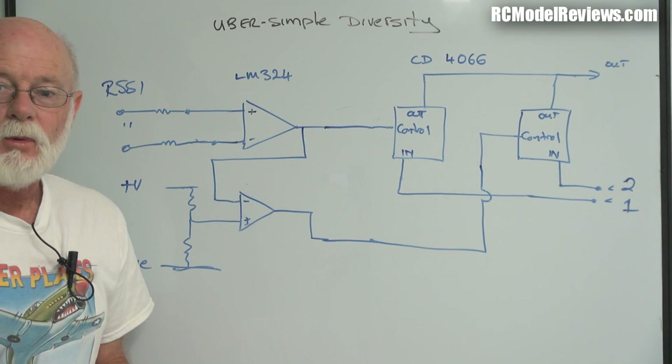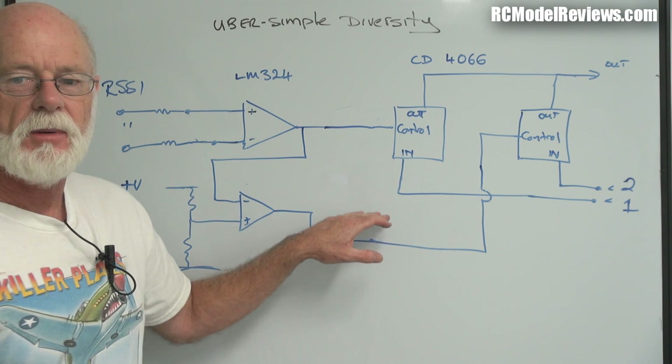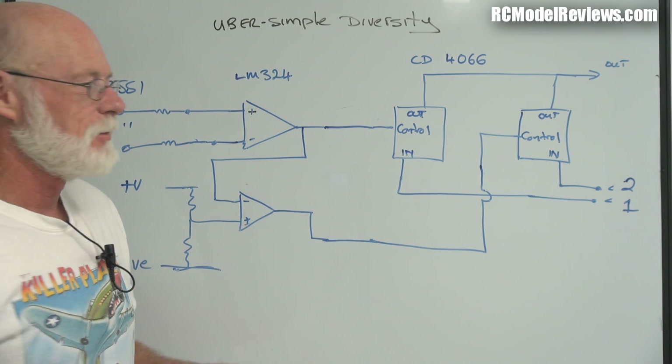Let's have a look at the design process. I'll show you how it works because if you don't understand how it works, you're probably going to have less success in making yours work. So let's start with the design. Here we are at the whiteboard and I'm going to walk you through how this circuit works. It might look a little bit complicated here, but really it is so damn simple.